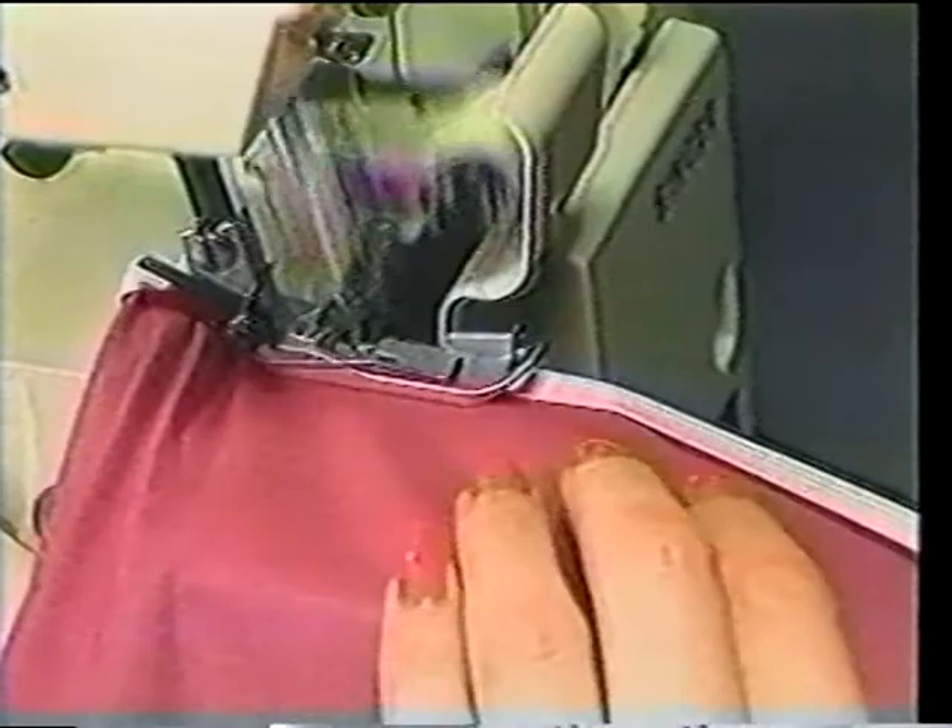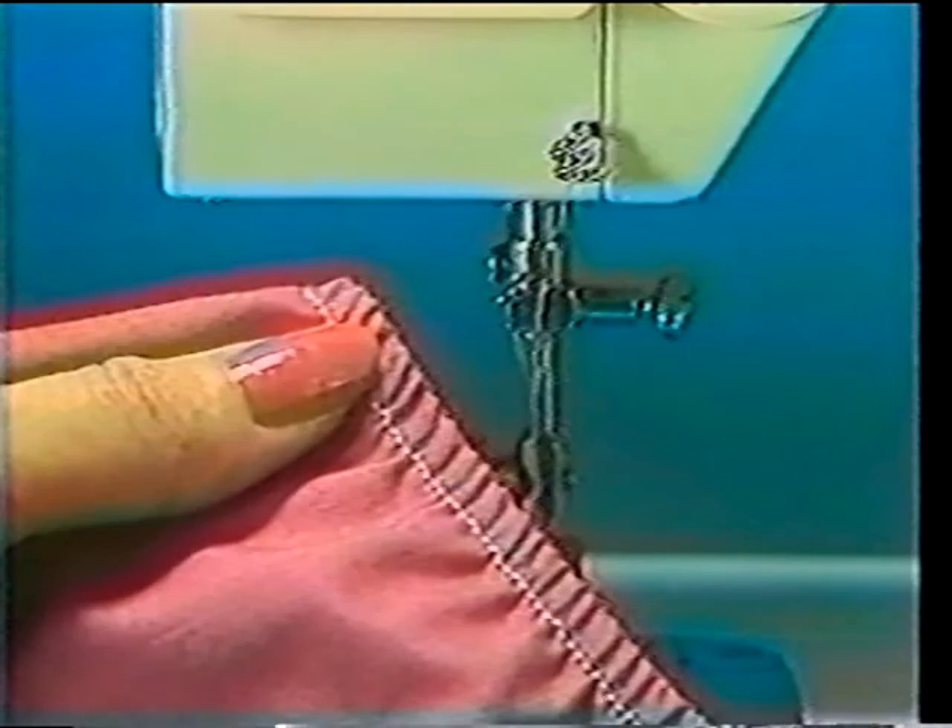And here it is: a delicate slip to accompany your camisole. Both made as easy as ABC with the Overlock.